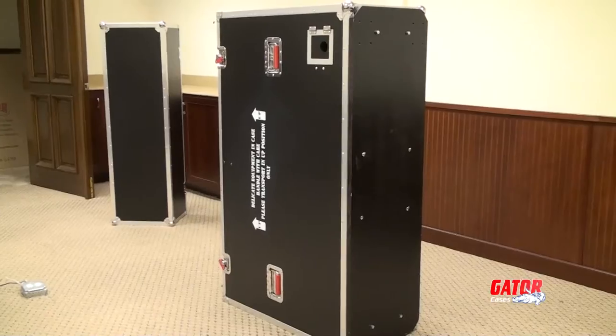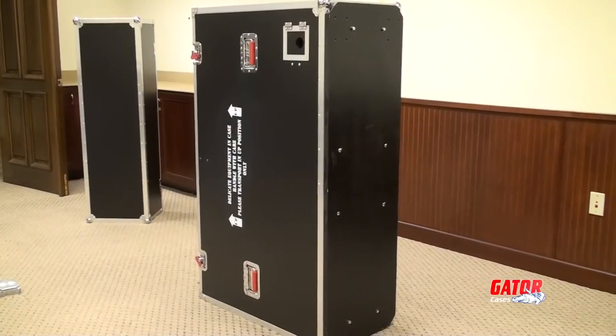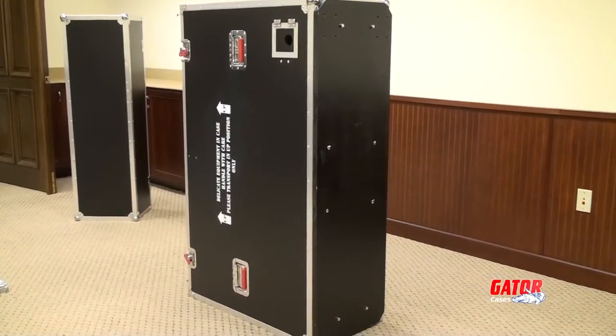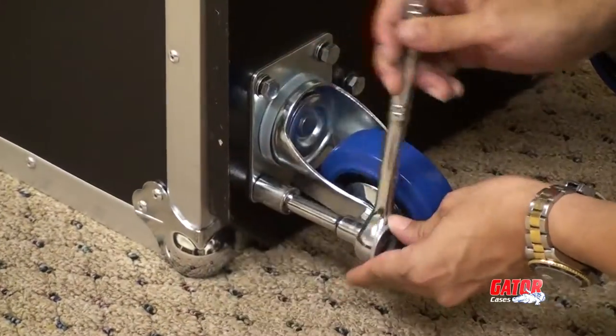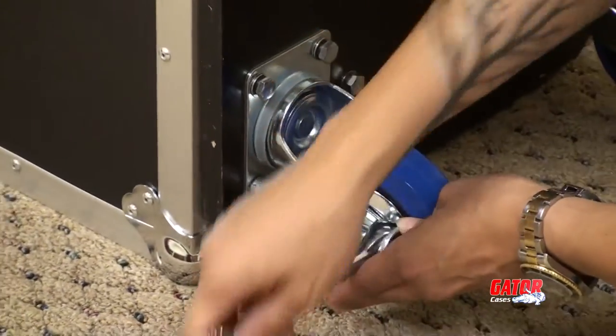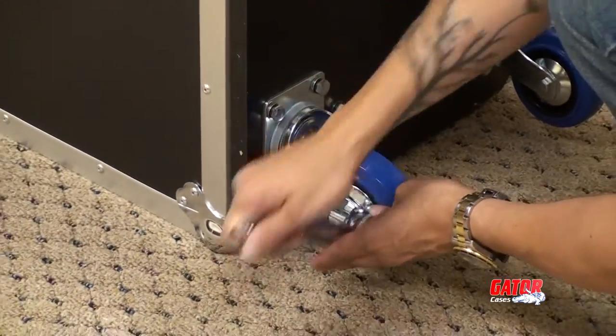First, on a stable surface, orient the e-Lift on its narrow side so as to avoid damaging lift handles or storage doors. Using the appropriate supplied hardware, affix the casters to the bottom of the case, making sure to place locking casters on the same short side.